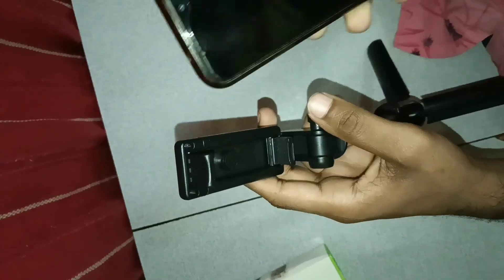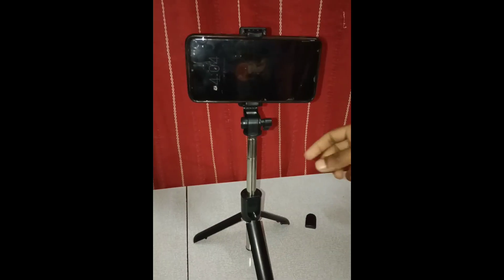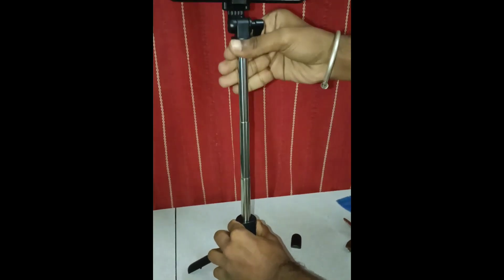I will open the tripod. I will open the selfie stick and extend it to the tripod. I am connected to the phone.